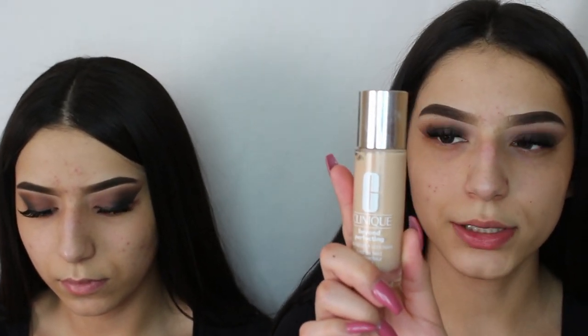Now that we're done with our eyes, we're going to move on to our face. We're going to prime our face with the Smashbox Photo Finish primer. For foundation, we're going to go ahead with the Clinique Beyond Perfecting foundation plus concealer.